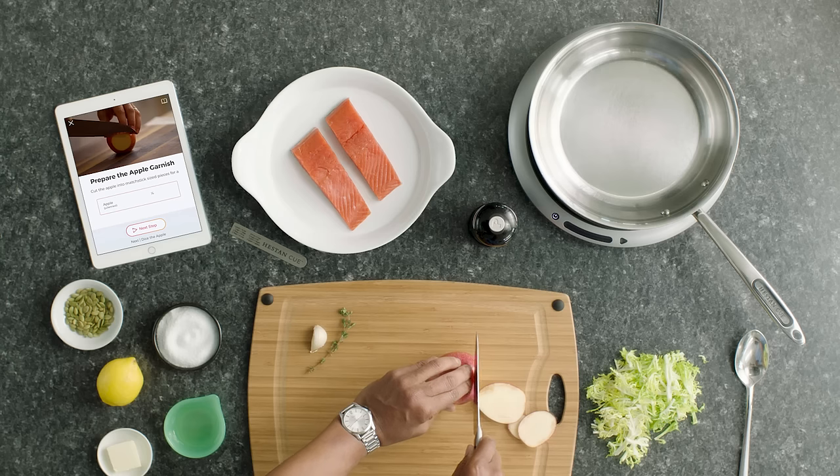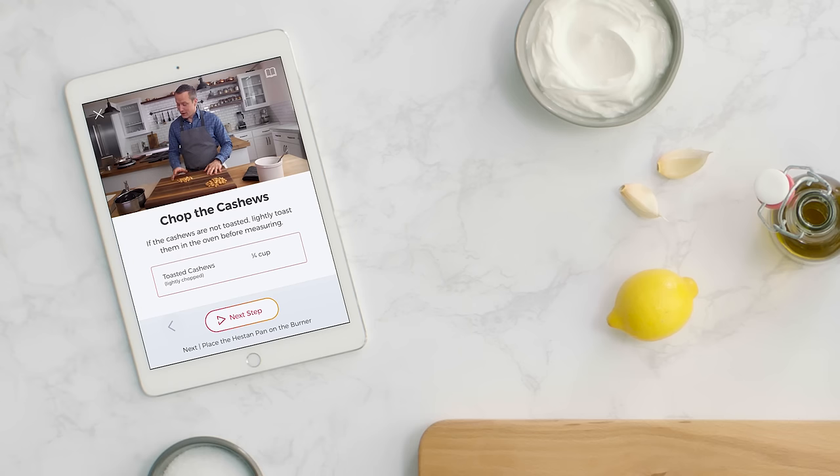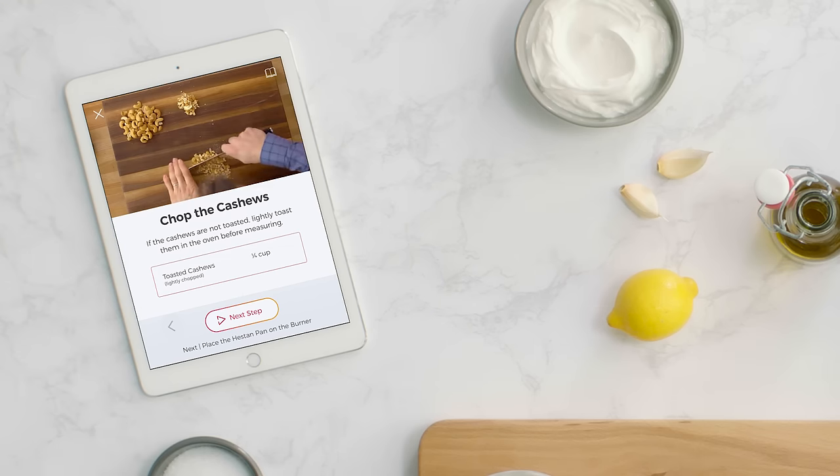Anyone, from beginners to seasoned cooks, will learn new skills and techniques through step-by-step video-guided instruction from Q's team of accomplished chefs.